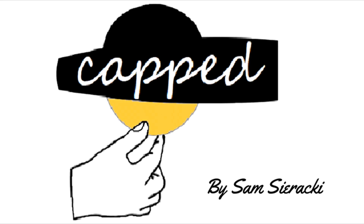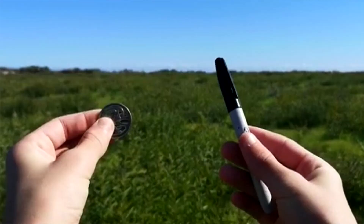Today we're going to look at Capped from Sam Sieracki. What is Capped? Capped is a gimmick that allows you to present a visual aspect to a trick that hasn't had a visual aspect in the past. There's been a long-time trick that involves a coin and a Sharpie marker cap. You have the coin magically go into the cap of the Sharpie marker, you show it to your spectator and tell them the coin is inside, then to prove it you shake it and the coin falls out into your waiting hand.